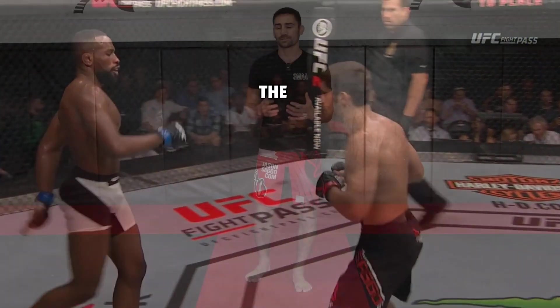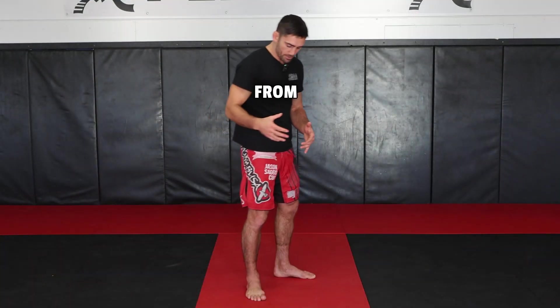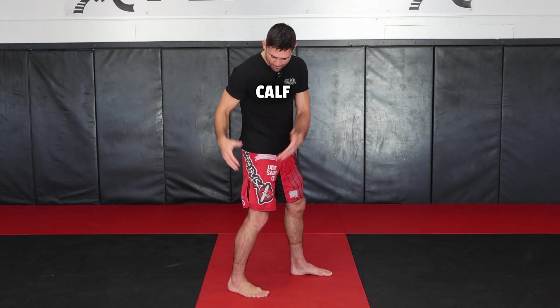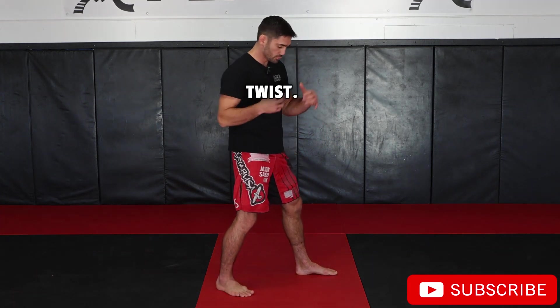But where does the power come from? The power comes from your legs. So let's go over some of the body mechanics. You generate the power from your legs, so we have to go from the ground up. We need to activate our calf muscles, our hamstring muscles, our glutes — some of the strongest muscles in our body — our core, and twist.